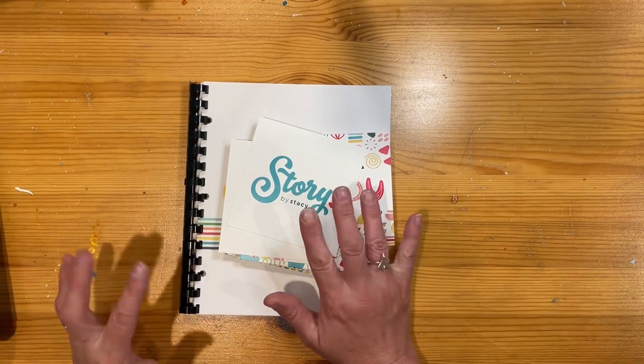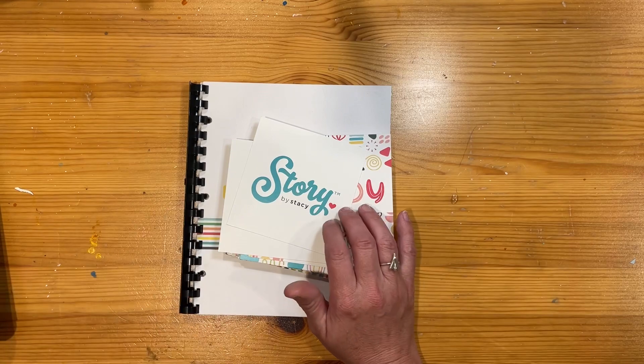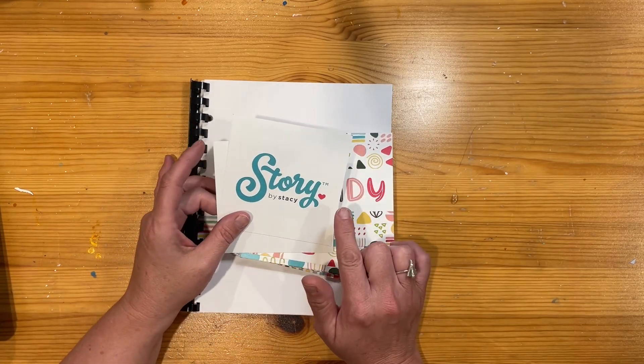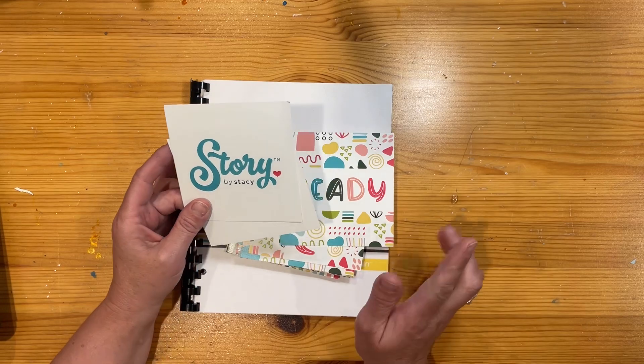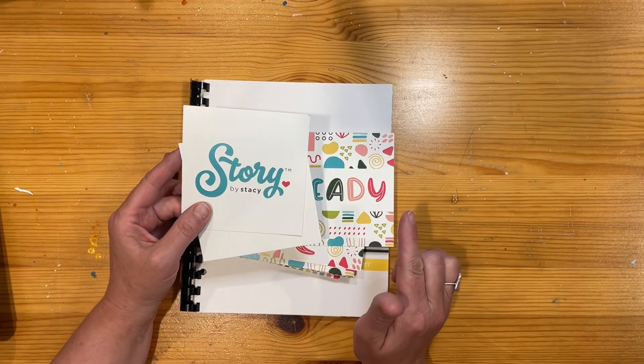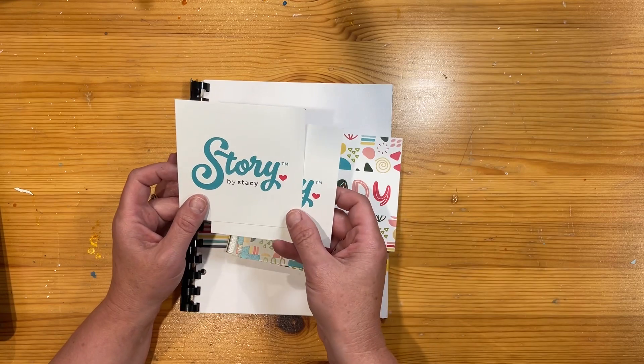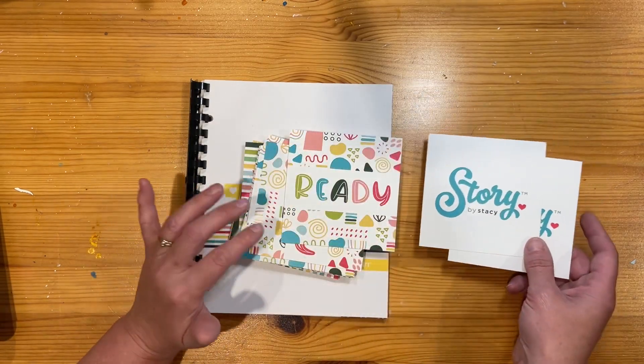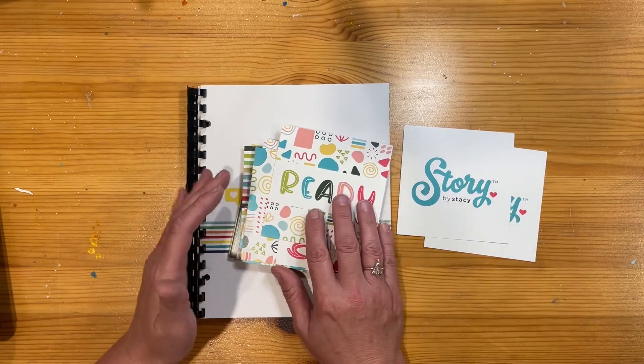Story by Stacey. I just wanted to take the opportunity to share with you a reasonably new product on the Close to My Heart website — I'll link it below. If you're in New Zealand and don't already have a maker, you can check it out that way. Story by Stacey is a line that Close to My Heart has done in conjunction with Stacey Julian.